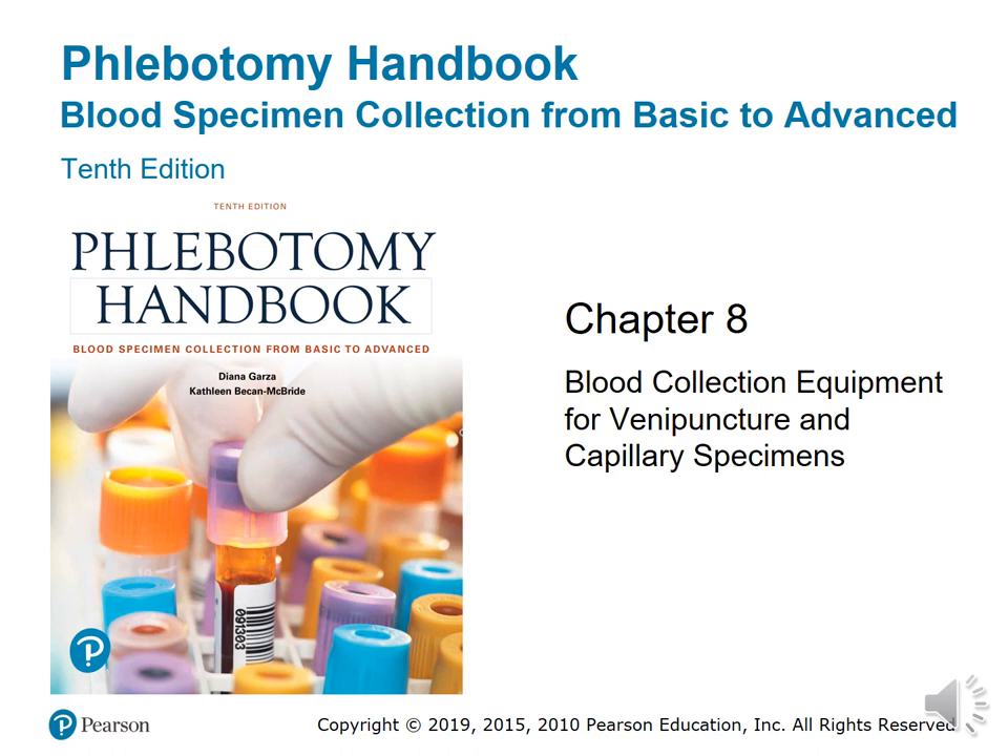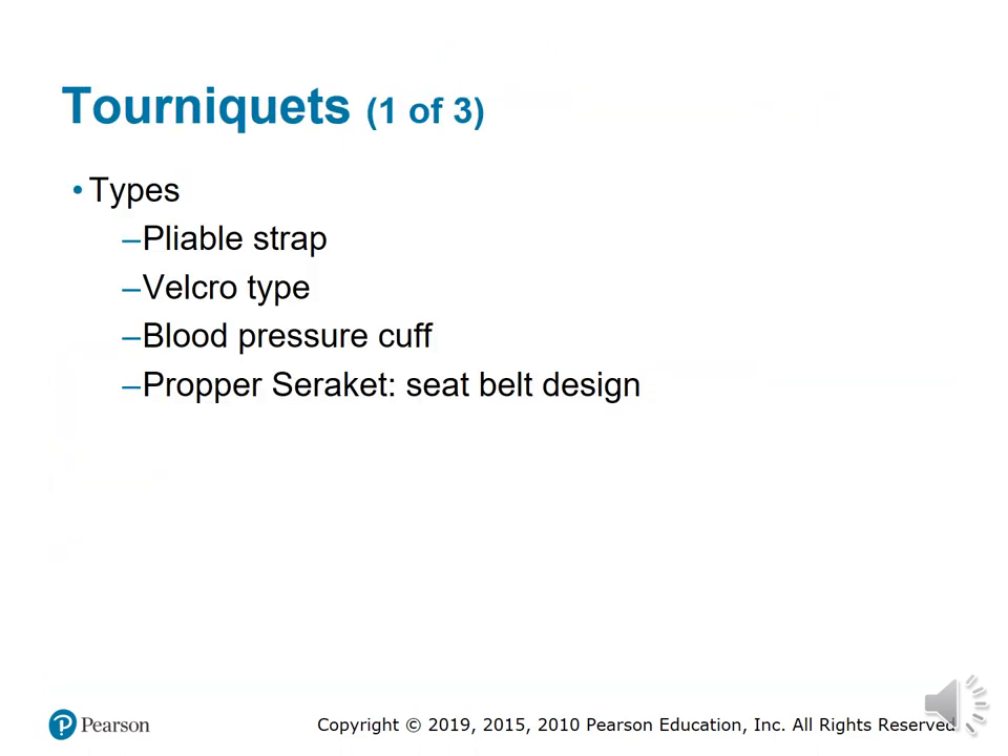Welcome back class to Chapter 8: Blood Collection Equipment for Venipuncture and Capillary Specimens, lecture part 2. What we will be talking about today is tourniquets.